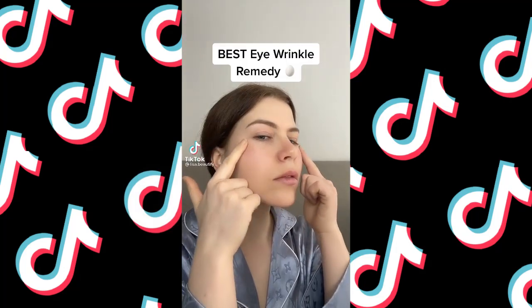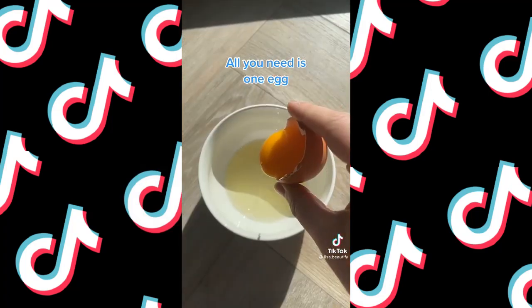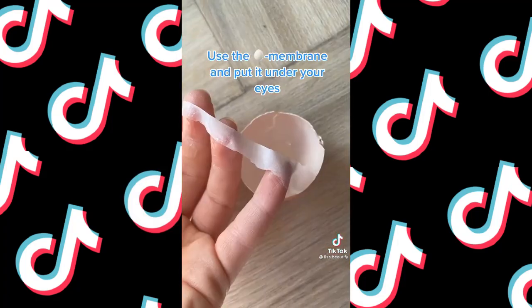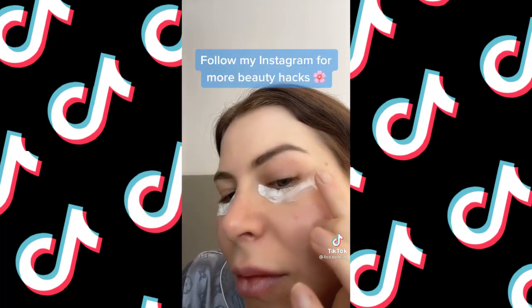This works like a charm, I promise. This simple membrane trick can help you tighten your under-eye area in literally weeks — you get rid of eye wrinkles and softer new skin. So try it and let me know if you like it.